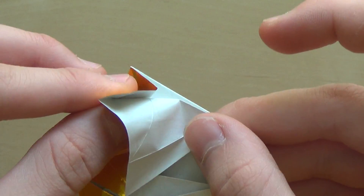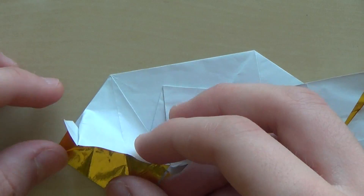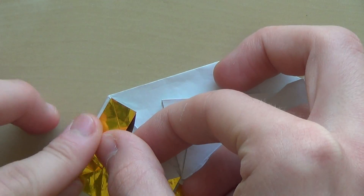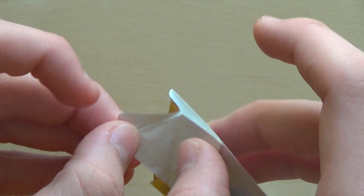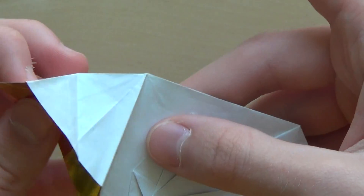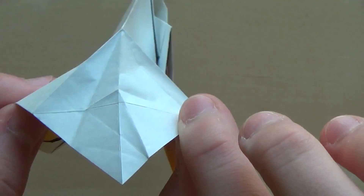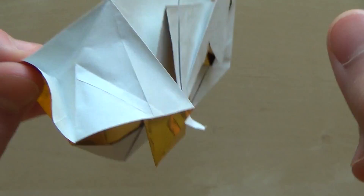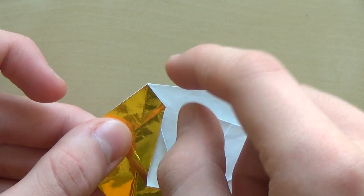Put your finger here and make a pinch like that, and now try to bring this corner to this one. It worked — it's a bit tricky, it'll create a couple of new creases. So let me repeat what I did: I opened this part, made those valley folds, and now you're flattening this part and making another crease here and bringing these two corners up.